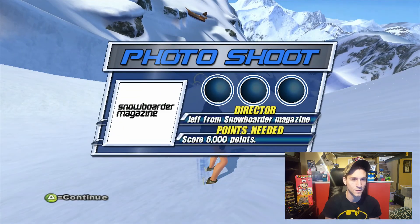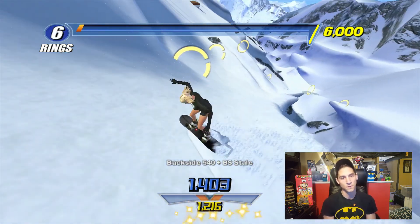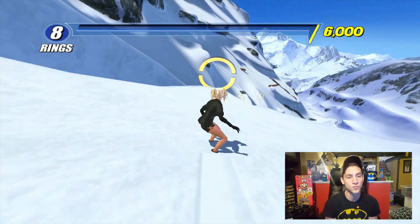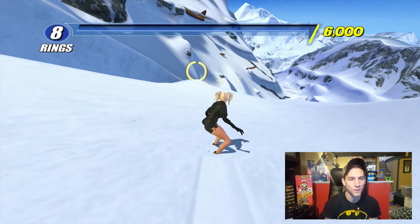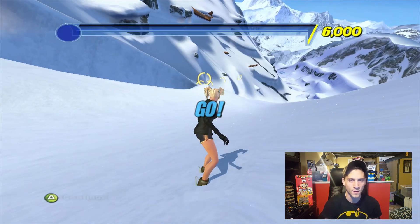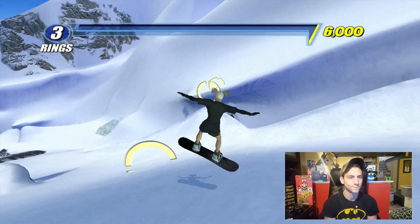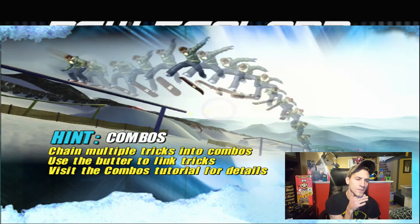I got to make that gap — I don't know if my Ollie's high enough. You've got to hit the rings and get enough points. These photo shoots are tough — these are the things that will make you super angry at this game. Sometimes this is where the Xbox 360 will actually freeze. I made it! I'm going to go back and show you guys the competition.